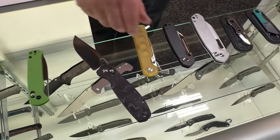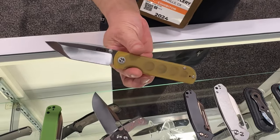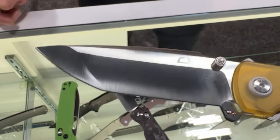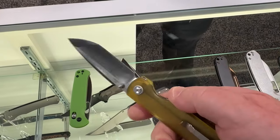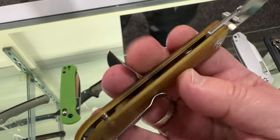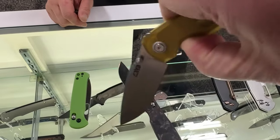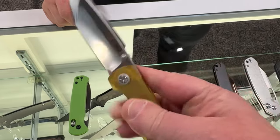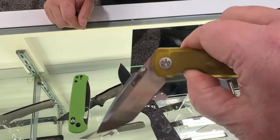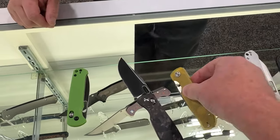Moving on to our next designer knife — brand new designer on deck. This is the Nova, designed by Christian Porterfield. It gives a bit of a tactical vibe; it hits a nice in-between with EDC comfort and easy carry, and slightly tactical with that reinforced tanto tip. The handle is nice and simple, but the blade is far from it. The action is buttery because the handles are so light.